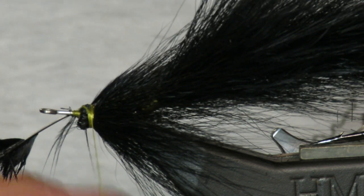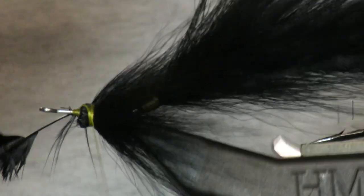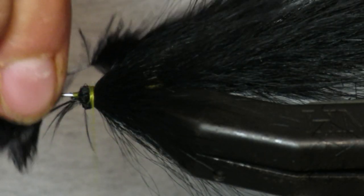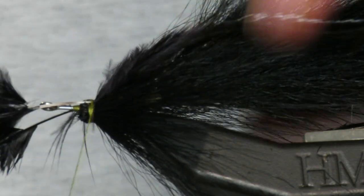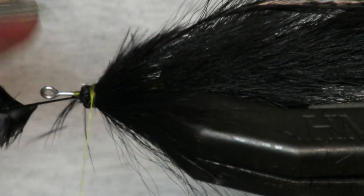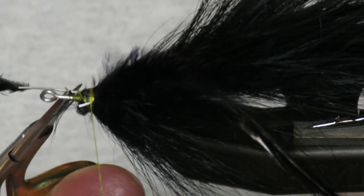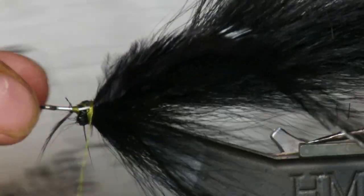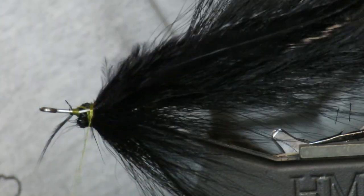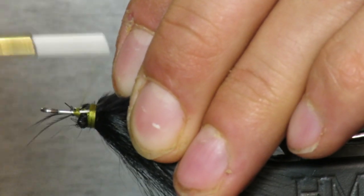Why am I doing this? Because it adds a little more movement to the fly, and I think musky really like movement. Does anyone really know what musky like? That's the question of maybe the universe. That looks pretty good — secure those in.